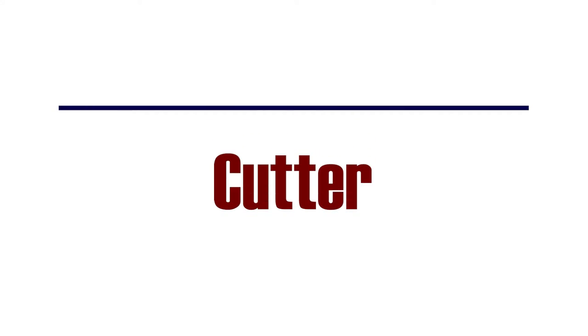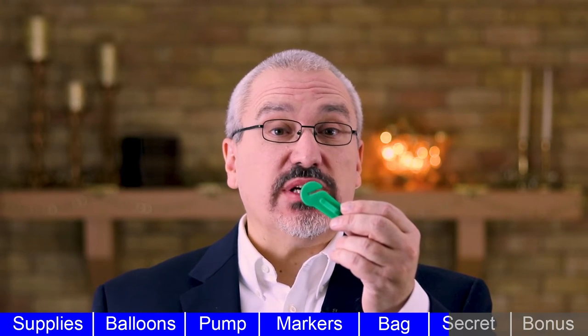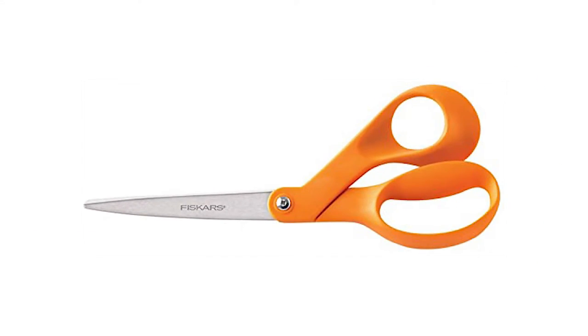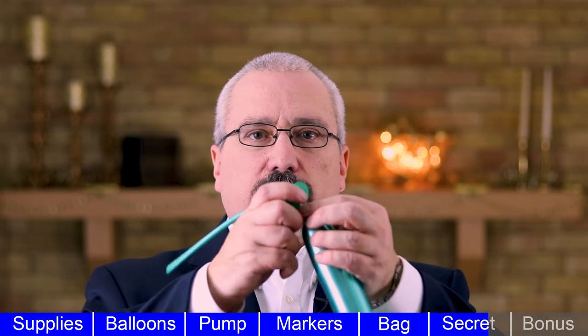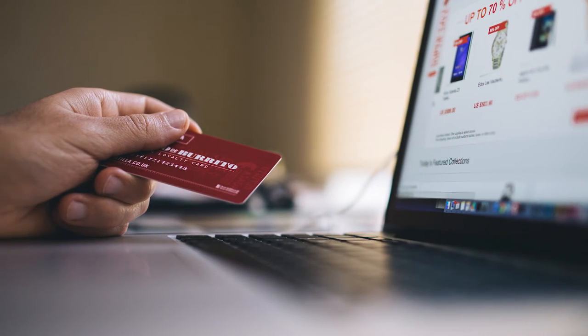Cutter. Here's a secret weapon that the pros use — it will allow you to twist a lot more quickly. As you twist, you'll need to cut off scraps of balloons, and it takes too long to use scissors, and they can be sharp and dangerous. This little cutter makes it quick and easy to cut off scraps. Ask your supplier about a cutter when you place your next order.